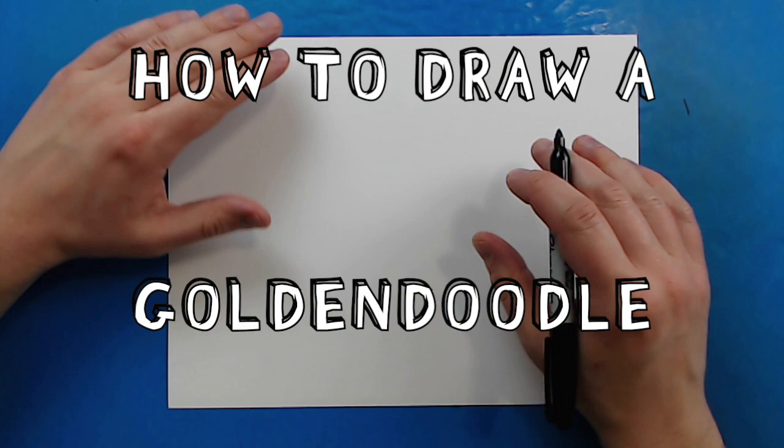Hey everyone, how's it going? Today I want to show you guys how to draw a cartoon golden doodle.